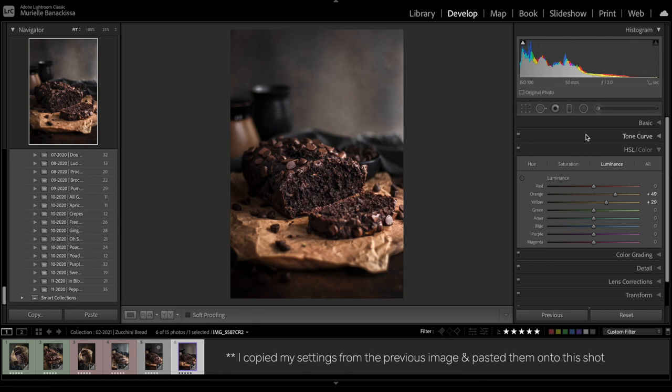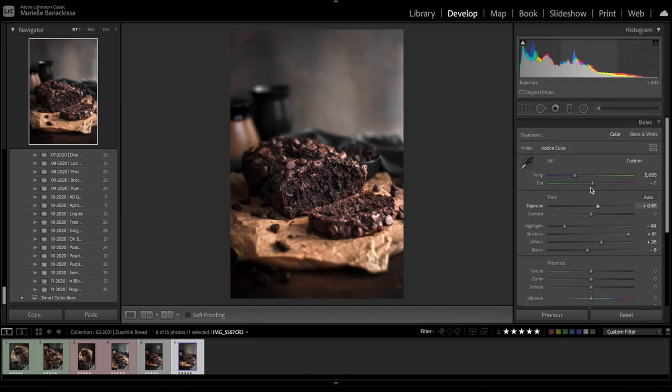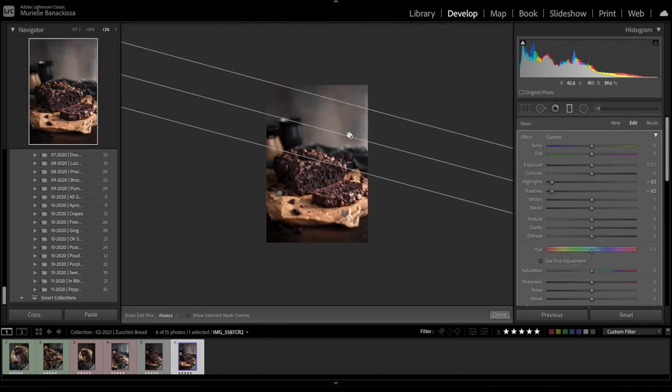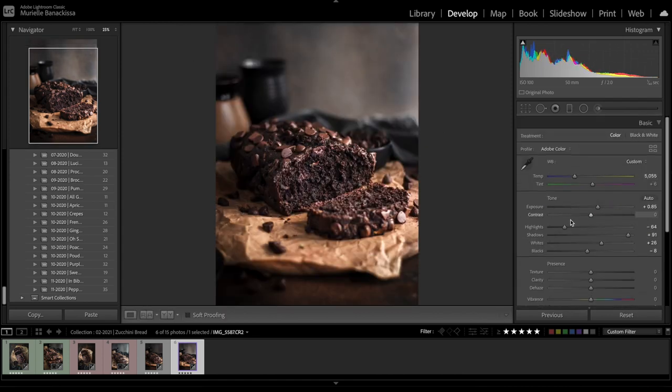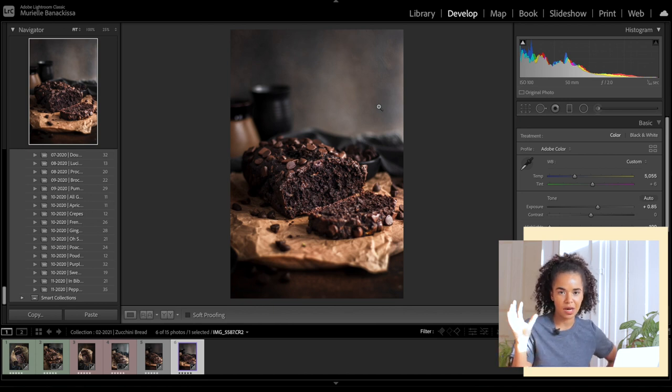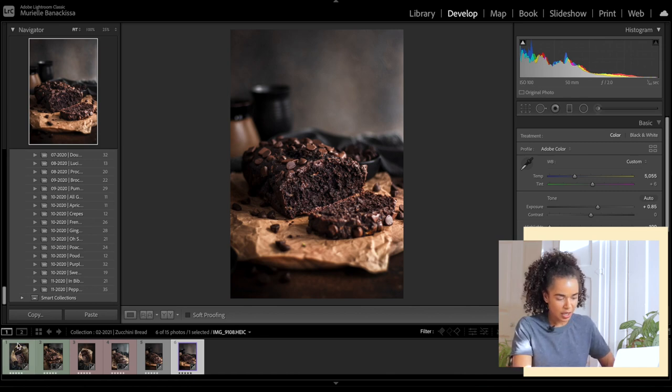The last Canon shot looks really nice — I can really get the texture of the bread coming out beautifully. I darken the back a little, decrease the highlights, and add some blacks. I think this is our winning shot. The textures really come out beautifully, and I shot this at f2, which allowed the background to be blurry and kept the focus right on the zucchini bread.